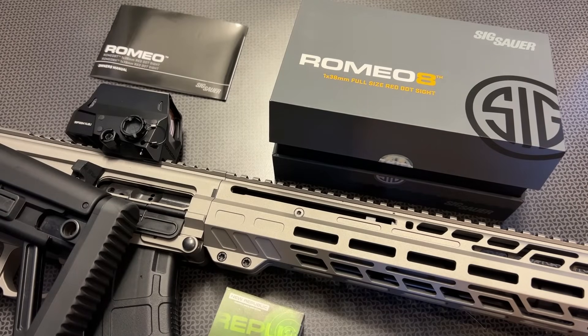I'm back today with a large viewing window red dot packed full of specs and features, with up to a 10-year battery life, assembled in the USA, and a truly professional duty-grade optic. This is the Sig Sauer Romeo 8H, and it's on sale right now from the company that sent it over, Optics Planet. Optics Planet is a huge supporter of the channel and they sent this one out at my request so I could evaluate it to see if it was worth the money. Spoiler alert, it is.